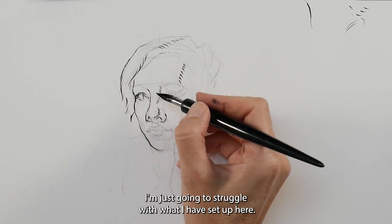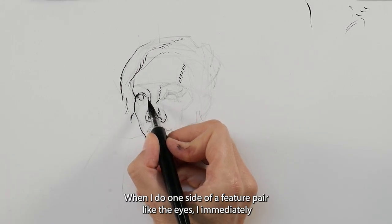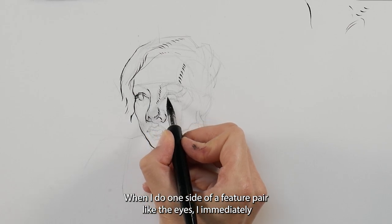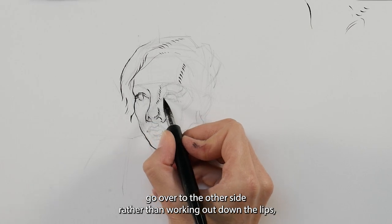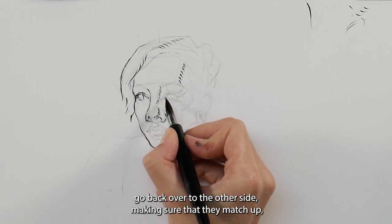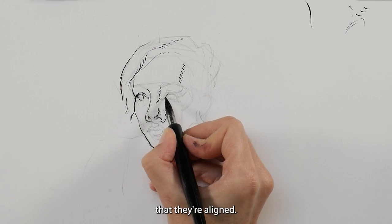When I do one side of a feature pair like the eyes, I immediately go over to the other side rather than working all the way down to the lips and then going back — making sure that they match up and that they're aligned.